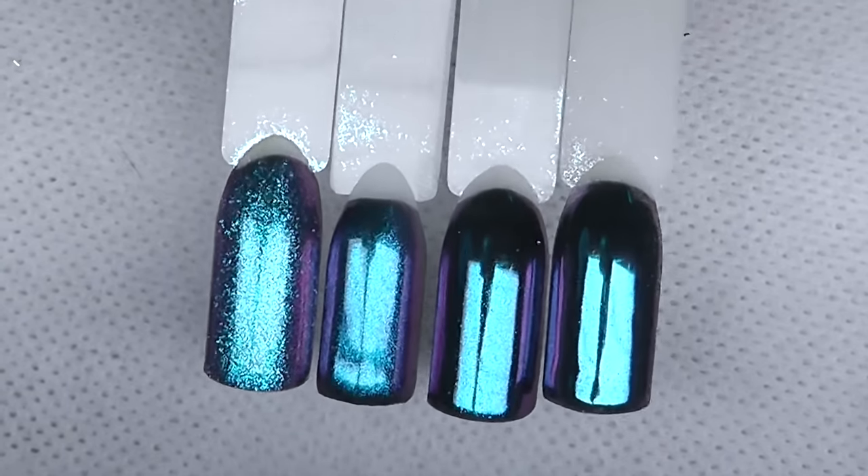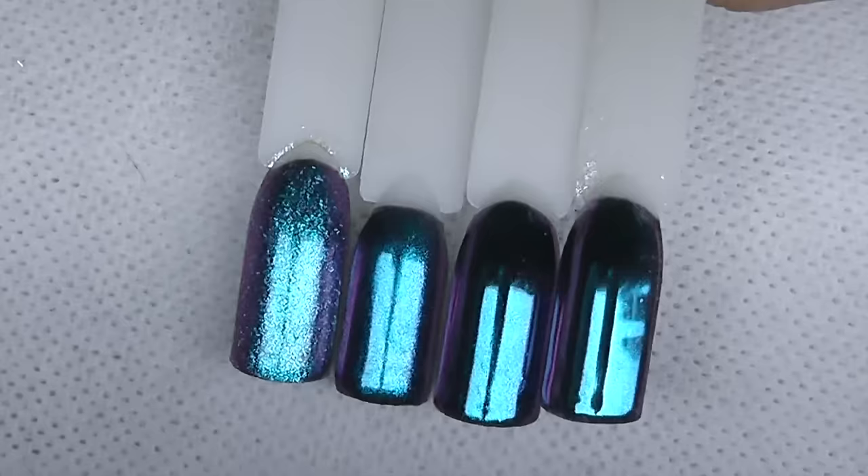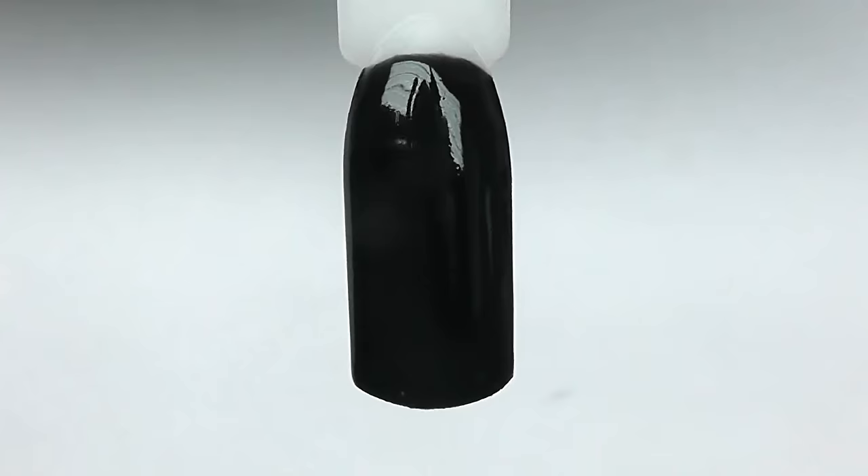Hello, this is Anastasia and welcome to my channel. Today I will show you how to get different looks using only one chrome powder. We will need a dark background — I'm using two layers of black gel polish.